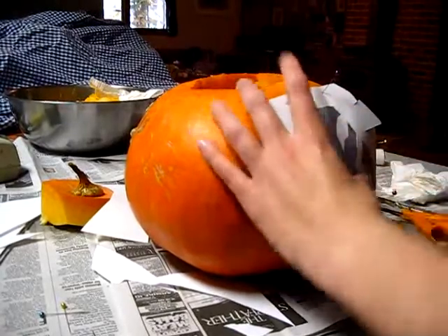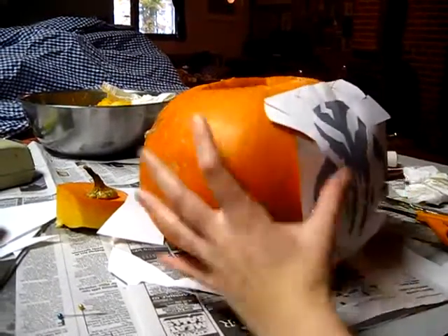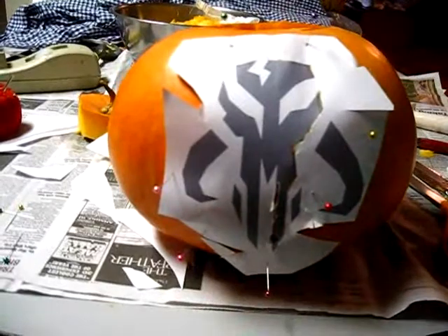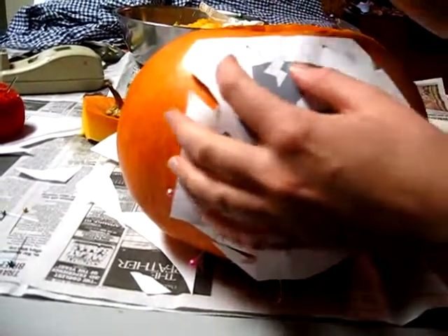It is ripping a little bit — that is not good. After some problems, we are now switching to a skewer to trace the lines instead. That is pretty cool.